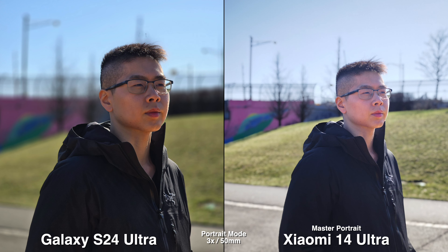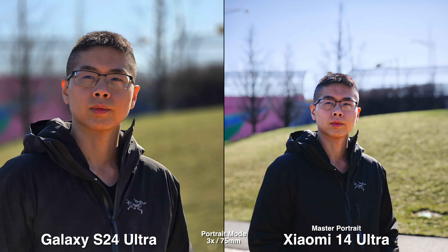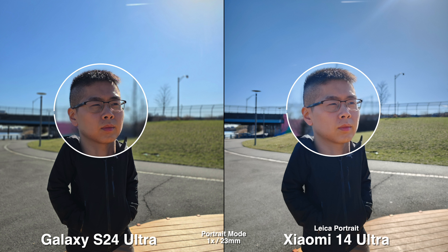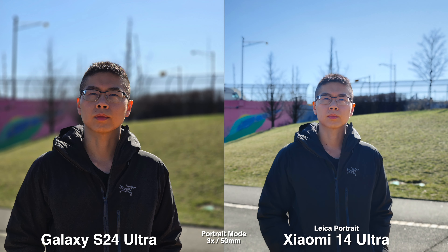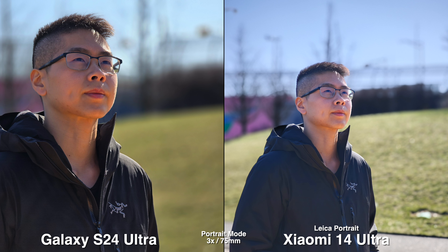For the quick buttons in portrait mode, the Galaxy gives you the 1x to 5x option, whereas on the Xiaomi it gives you the exact millimeters, which clearly indicates to me that this phone is more meant for photographers. For the Galaxy, I feel like it's a bit more realistic here because the shadow is on my skin, whereas on the Xiaomi it feels like it's really boosted or has that HDR look. Between the two color profiles, I feel like the Leica Portrait is something I prefer — it feels less pinkish on my skin.